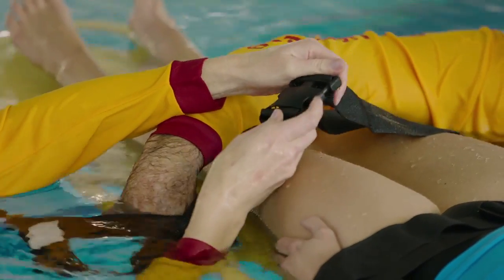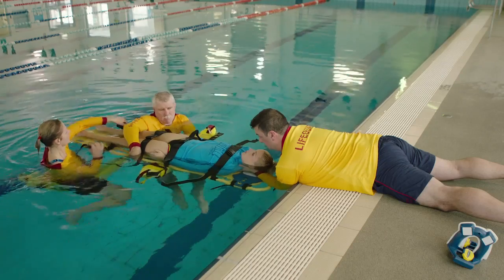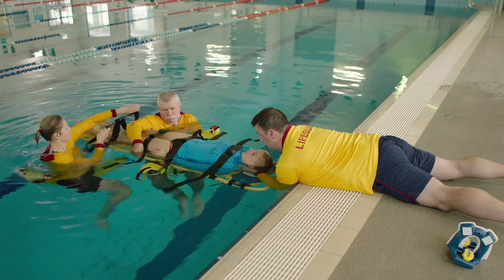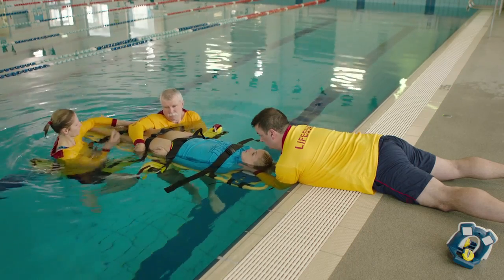The thigh strap should be over the lower half of the thigh. The calf strap should be around the lower half of the calf.